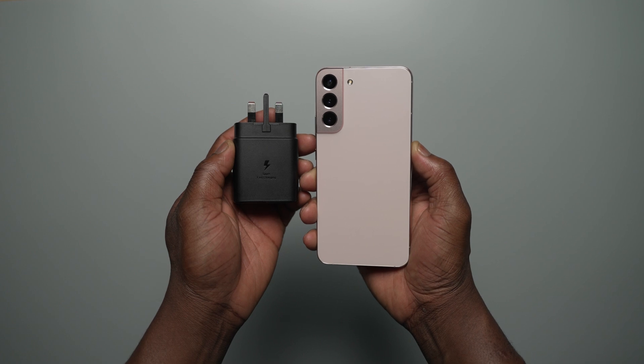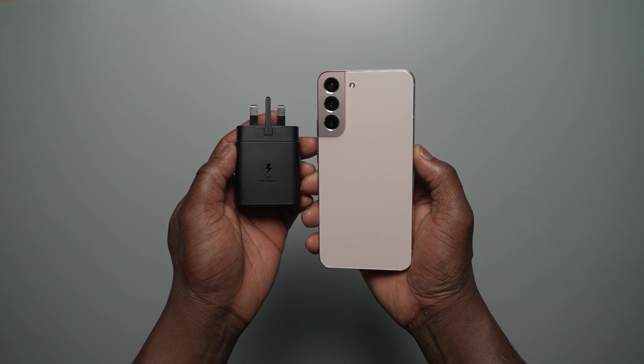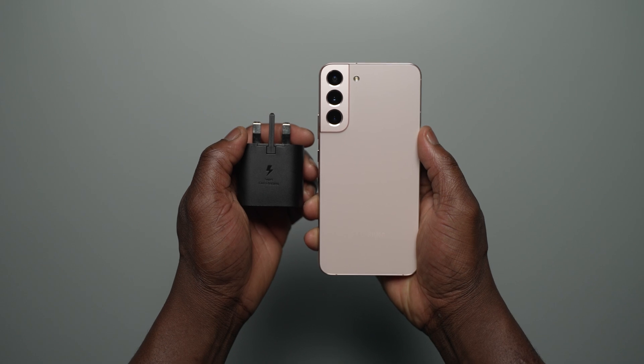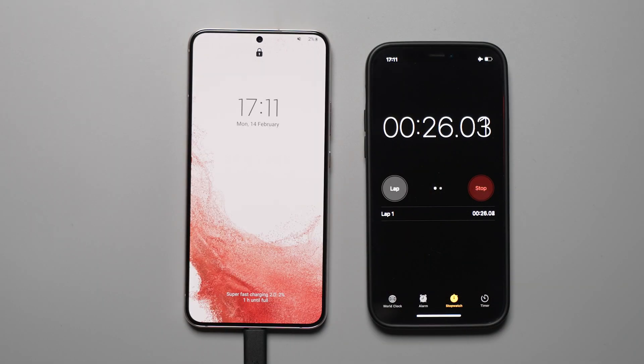Quick rundown of battery and wired charging specs: the Galaxy S22 Plus is packing a 4500mAh battery and now supports 45 watt super fast charging 2.0, which Samsung claims charges up to 50% in 20 minutes. We also tested the Galaxy S22 Plus with the previous 25 watt charger to judge the difference and see if it's worth investing in a 45 watt charger.